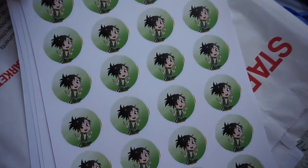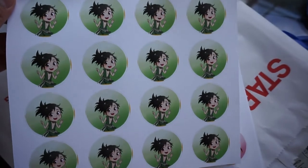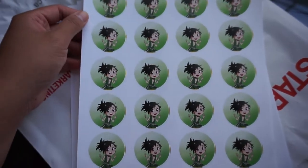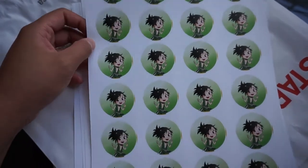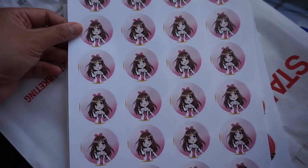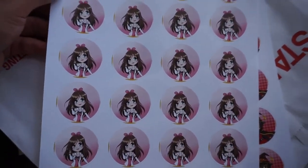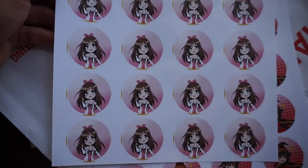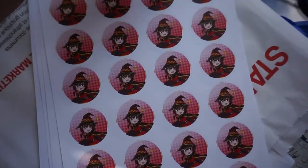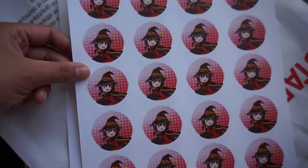This is Dororo from Dororo. I already have a Hyakkimaru one. I think later in this video I'm gonna show me just rearranging my button board because I bought a bigger button board. And here is Kizuna Ai — she is a famous virtual Japanese YouTuber. She's very very funny. She's a little bit snooty and I like that about her, but she actually looks super cute here. And then here, this is Megumin from Konosuba. I really like how the colors turned out in this one. Very nice.